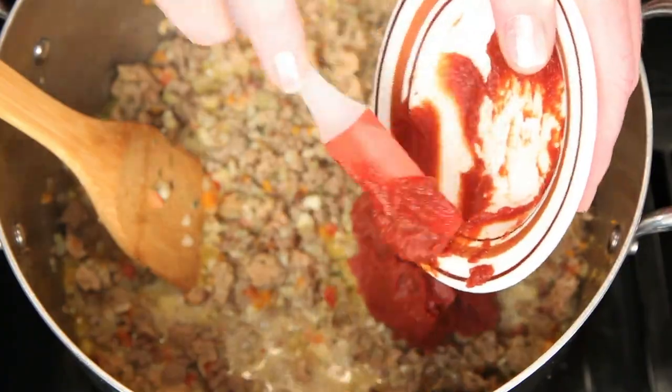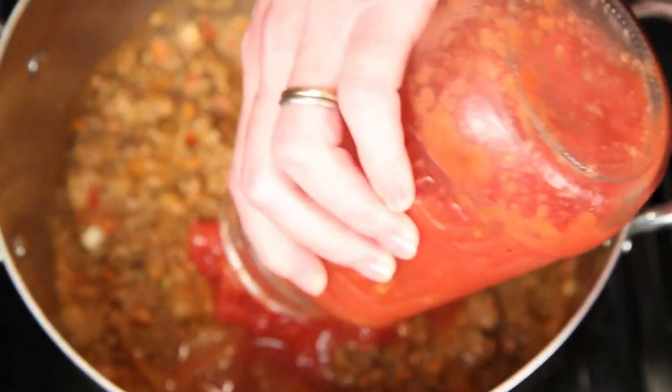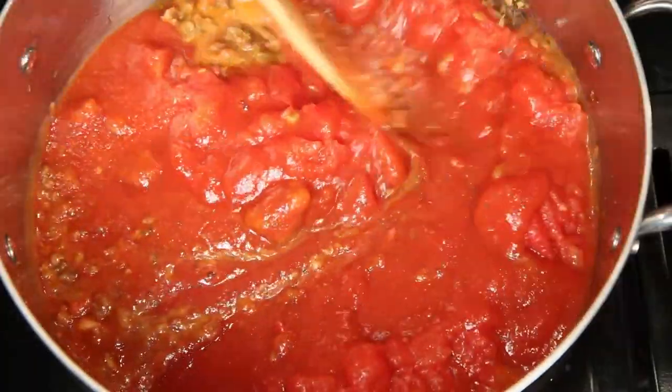This is tomato paste. Get this stirred in. Now I've got some chopped canned tomatoes and their juice. This is tomato sauce. Give this another good stir.